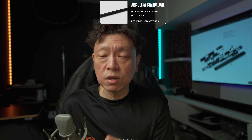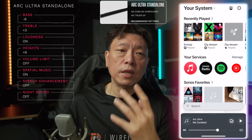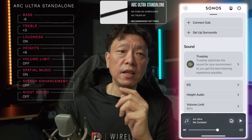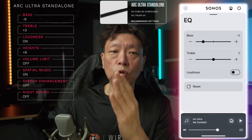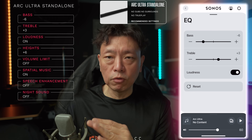The first set of settings is for the Arc Ultra on its own, without the surrounds and without the subs. What you need to do is go into the EQ settings for the Arc Ultra and set the bass to minus six. This is counterintuitive but bear with me. Set treble to plus three, and loudness you should leave on as default.